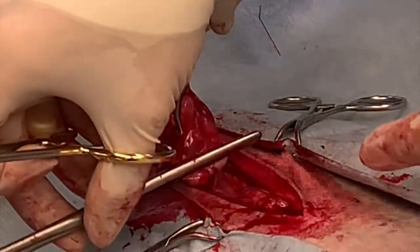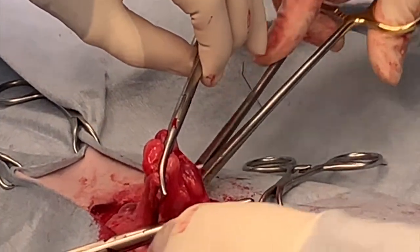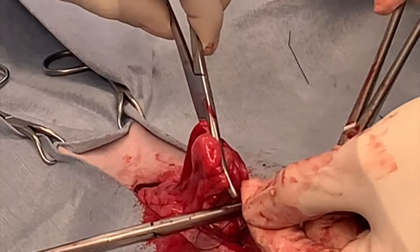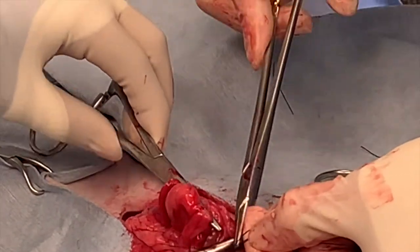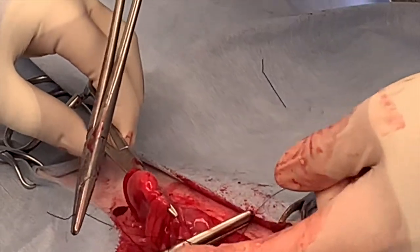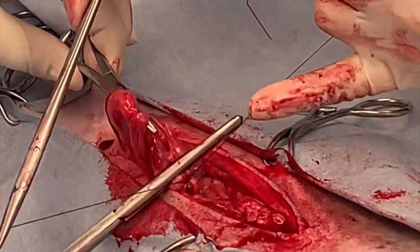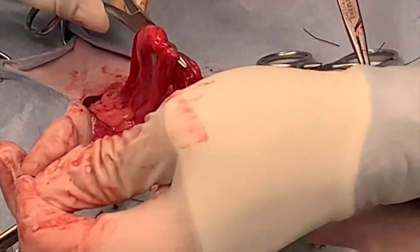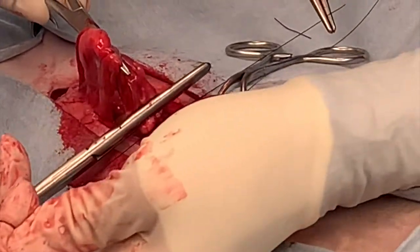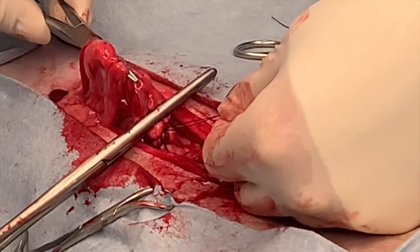Your next ligature is placed between your clamp and the first ligature. This is a Miller's knot or modified Miller's knot — it's a tension knot that is resistant to pulling apart once tightened. As you tighten this down, ask your assistant to flash the clamp — meaning they'll open it just slightly — so you can tighten the ligature without tying it on top of your other ligature. There should be two to three millimeters of distance between your two ligatures so they act independently. On top of the Miller's throw, place three square throws, then have your assistant re-clamp.